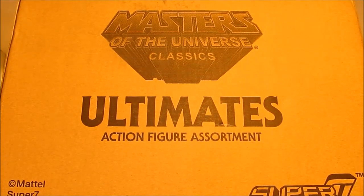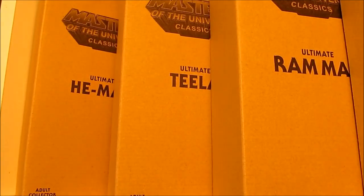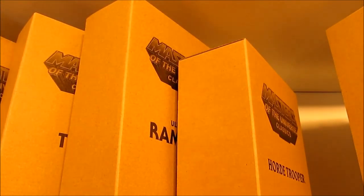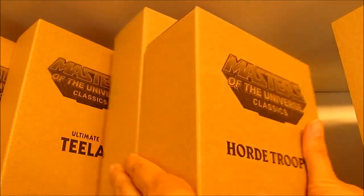Let's get this open and check out their packaging. Got them unboxed — each one is coming in this mailer, similar to what we've seen before in the cardboard color. They're much taller than the typical Classics version, about three inches taller, same width. Let me get them out and we'll check them out.